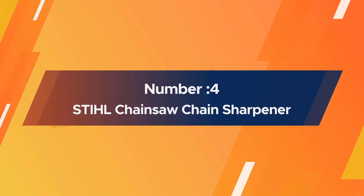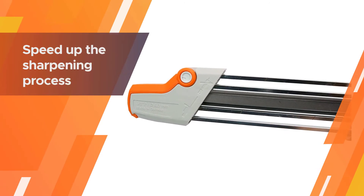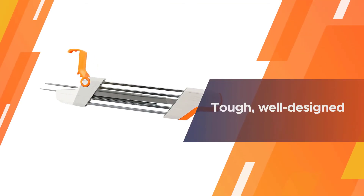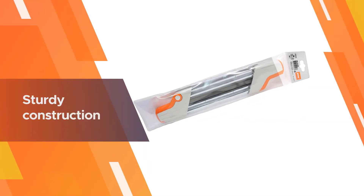Number four: Stihl chainsaw chain sharpener. For those that do not have a lot of experience sharpening chainsaws and are looking for something that will not give them a hard time, the Stihl two-in-one file is a great buy. It is designed to sharpen both the tooth and depth gauge at the same time, which helps to speed up the sharpening process and deliver more consistent results.